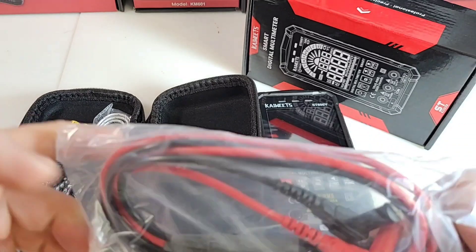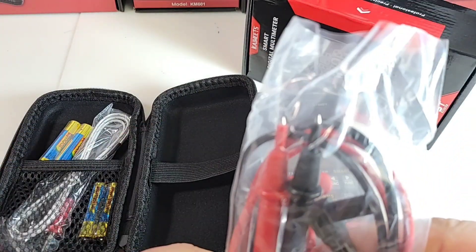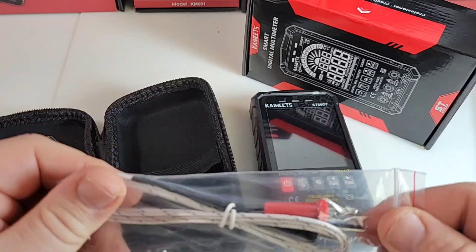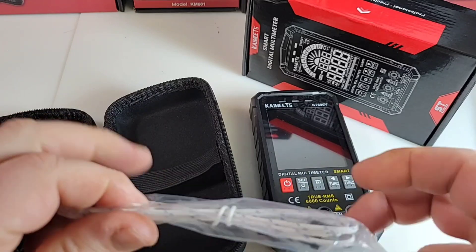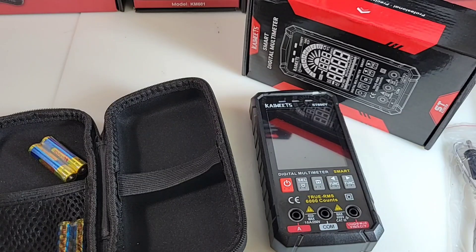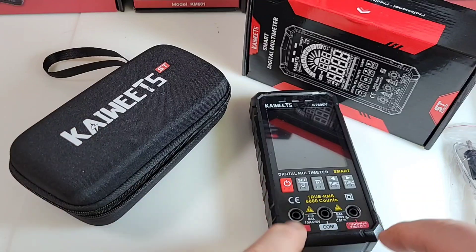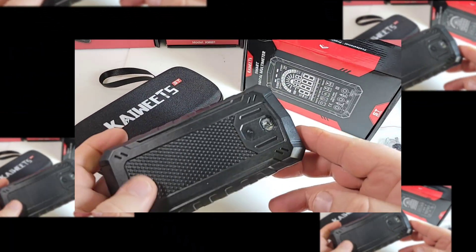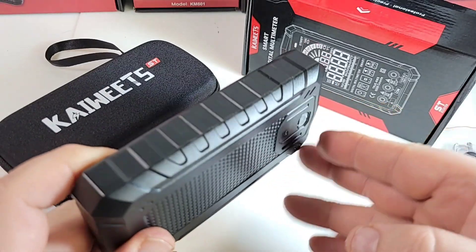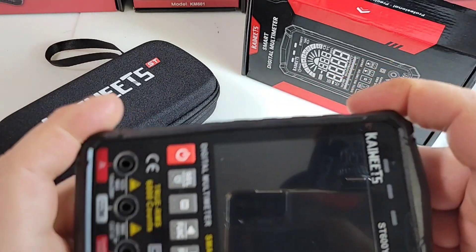In the case, you get your standard Kaiweets test leads. They look interesting — we'll test them out, see how they fare. You also get that temperature probe, because the ST600Y does temperature. And you get four AAA batteries, because this little meter takes four AAAs to power it.